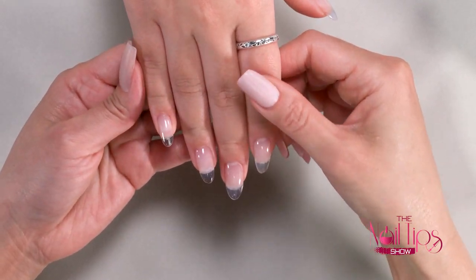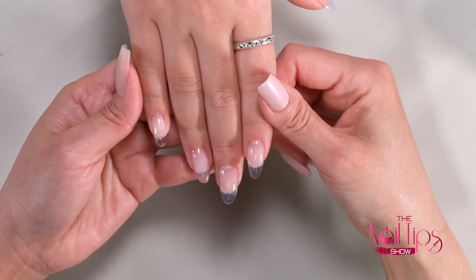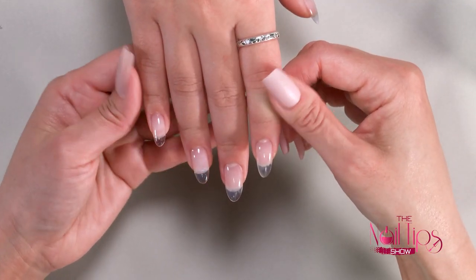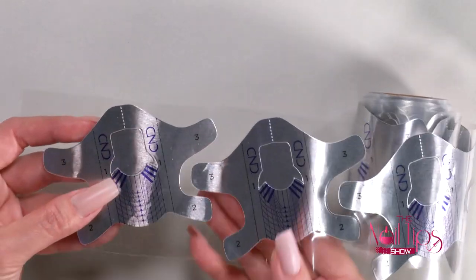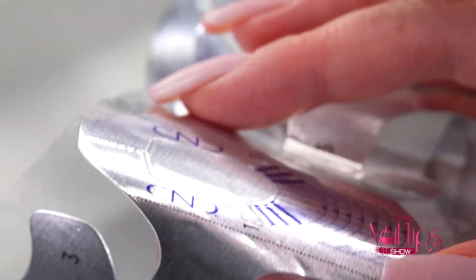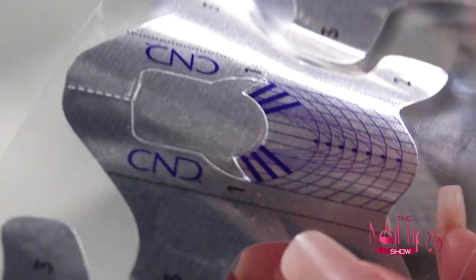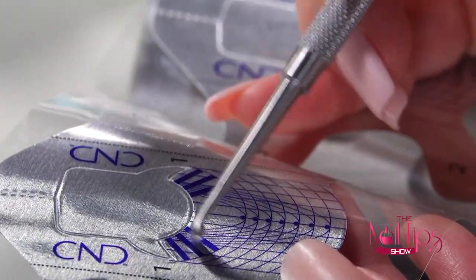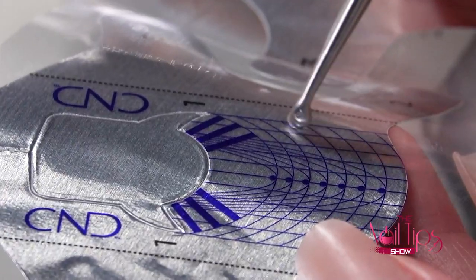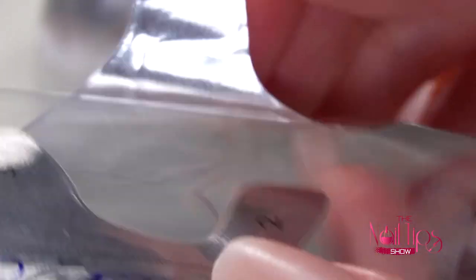Let me show you how it's used. I already prepared one hand for you to give you the final look, but now I'm going to show you step by step using the shaper gel. What I have here is the CND FutureForm. It's made with a sturdy foil-like material for a flexible mold, and it has a lot of grids and guidelines for you to follow, making it easier to trim and tailor the form. It also has really strong adhesive, so it's a really great form.